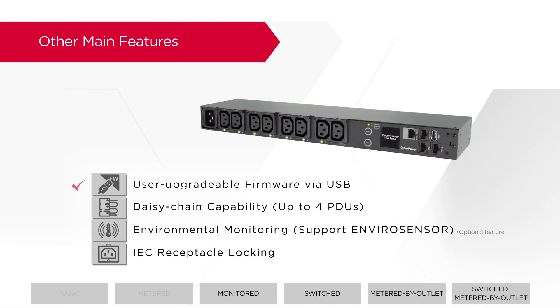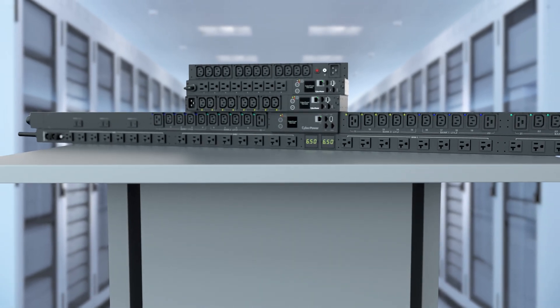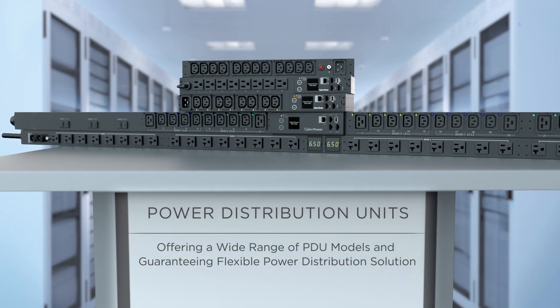Other main features include user-upgradable firmware via USB for simplified operation to keep the PDUs up to date; daisy-chain capability for managing up to 4 PDUs with a single IP address; environmental monitoring for remotely managing temperature and humidity to ensure an optimal operating environment; and IEC receptacle locking for securing the power cord in place and preventing accidental disconnection. Providing advanced power control and monitoring, CyberPower offers a wide range of PDU models and guarantees a flexible power distribution solution for your data center applications.